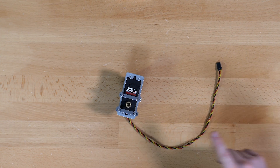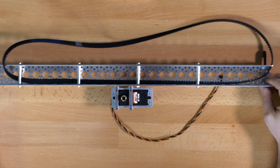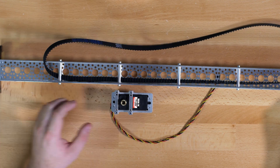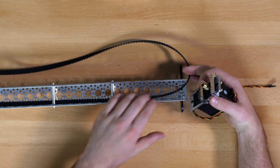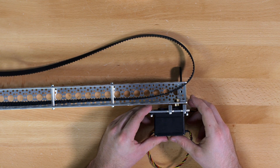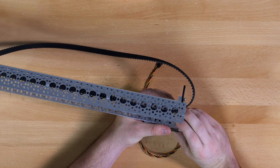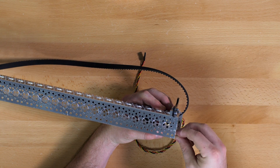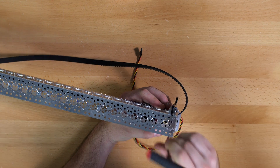Next we will attach this to the main piece of channel. When we put it together we had one foot on the second set of holes and one foot on the first set of holes. The servo is going to connect to the side that had the foot on the second set of holes. Place it so that the output shaft goes straight through the outside large hole — that is the half inch hole — and it will connect in four spots using the quarter inch socket head screws.